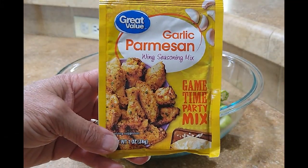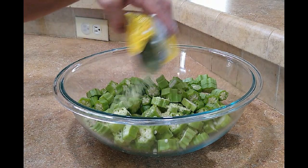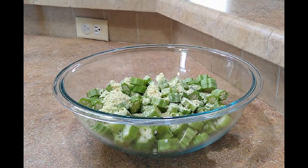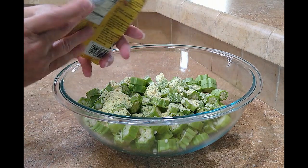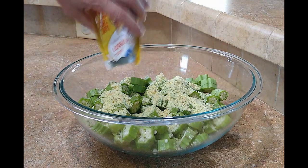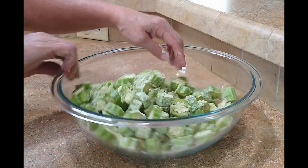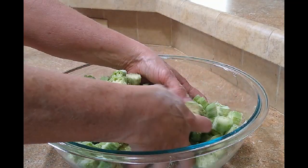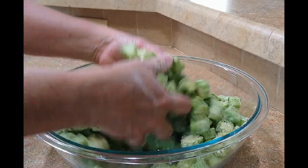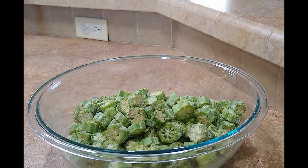We're going to add a pack of this seasoning next, then a second packet. Now we're going to mix it, coating the okra really well with the seasoning packets — it smells so good. Now it's all coated.